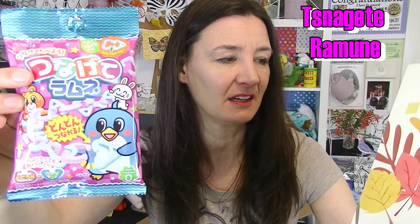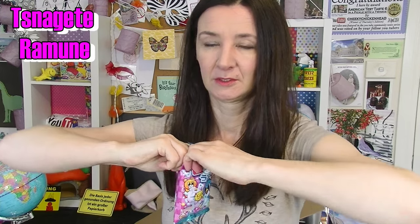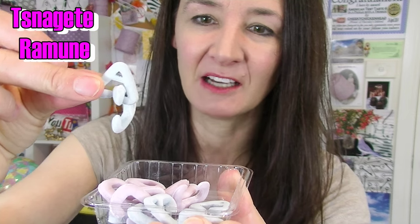This one is the Sneak Good Rumen Grape Plus Soda. It smells fizzy — that's not a smell, is it? So I looked at the packaging and you've got to link these together. Oh, these ones are cheating, they're already together. I wanted to do that.